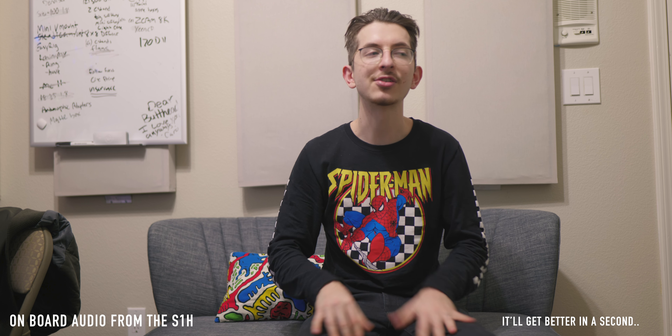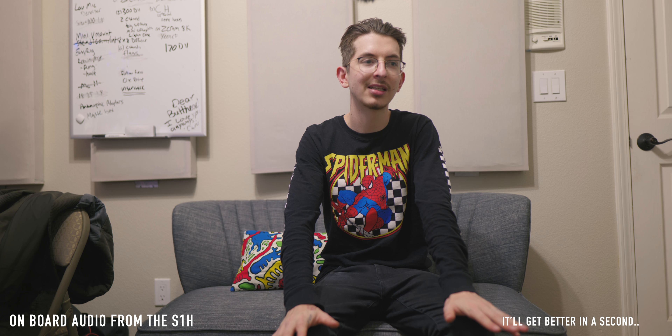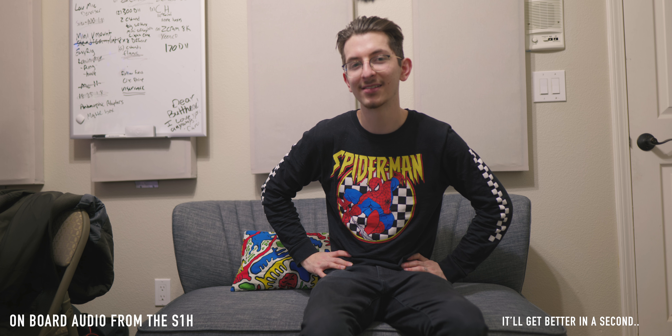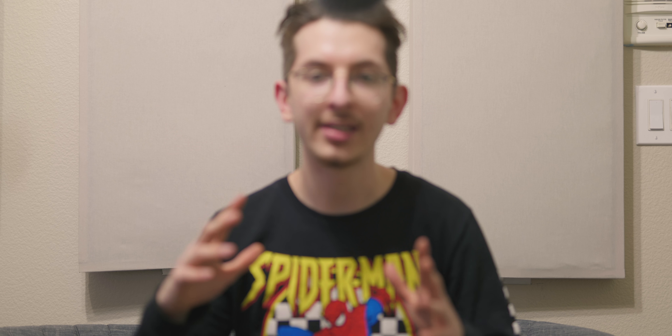What we are talking about today is my very first impressions of the S1H. I haven't really used the camera — this is literally the first thing I'm filming with it. Let me know if it looks good or not, because this camera costs way too much for it to not look good.